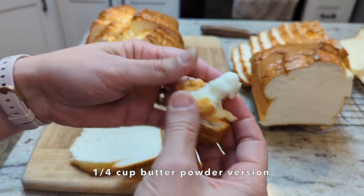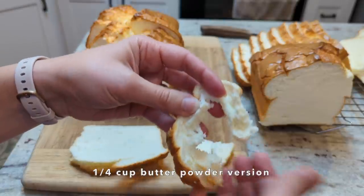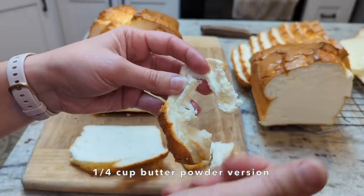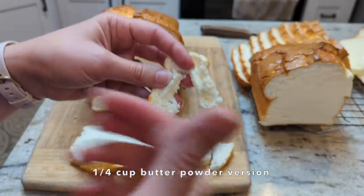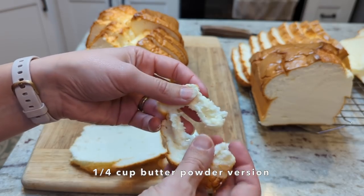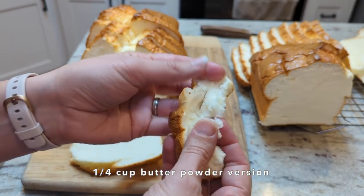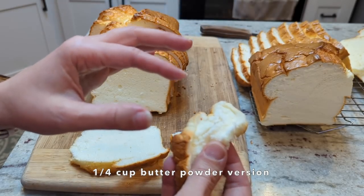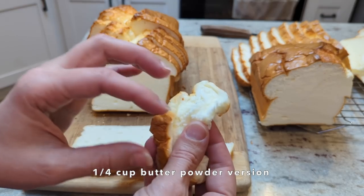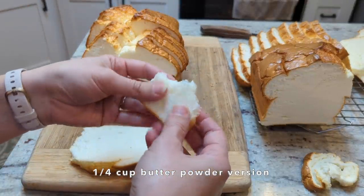When you chew on it you want it to fall apart like that. You don't want it to be a sponge you have to bite into a million pieces to swallow — I think that's what gives some egg white breads that choky feeling. So I think the butter powder really makes a difference in giving it that squishability. The arrowroot powder also adds to that, so I'm interested in doing one loaf with butter powder without arrowroot just to see how much the butter powder alone is affecting that squishability. As far as flavor, this is very very good.